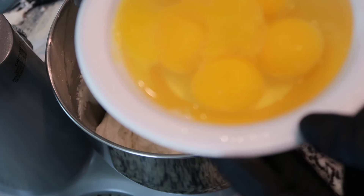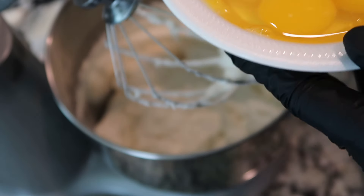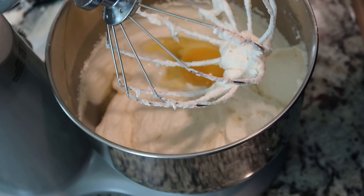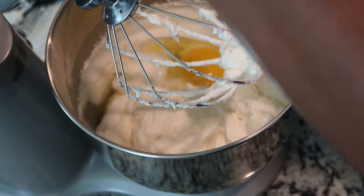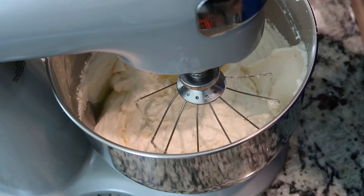I have five large eggs at room temperature and we're going to add them in one at a time. If more than one falls in at a time, that is perfectly fine. I'm only going to mix until the yolk has disappeared. At this point in time, you do not want to over mix.